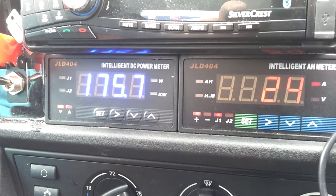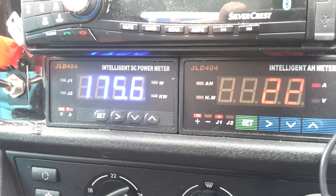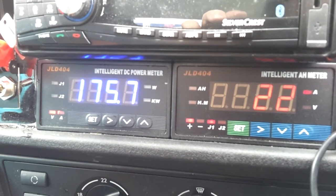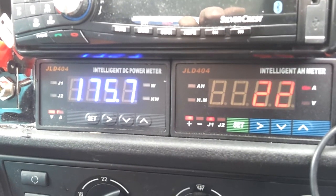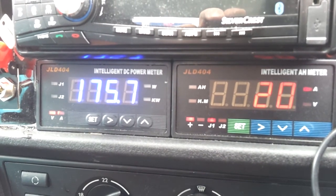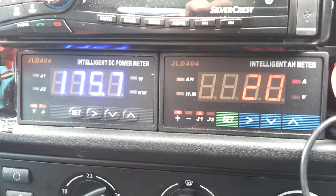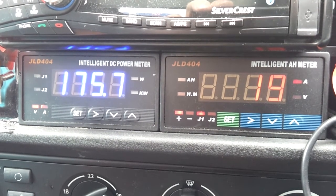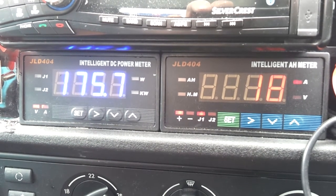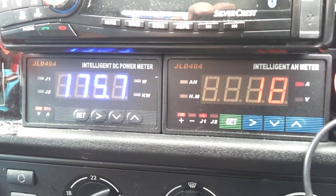It would be very important if I decided to plug the car in and go off to do something. Now at 20 amps holding, then 18 amps — heading towards the termination current.